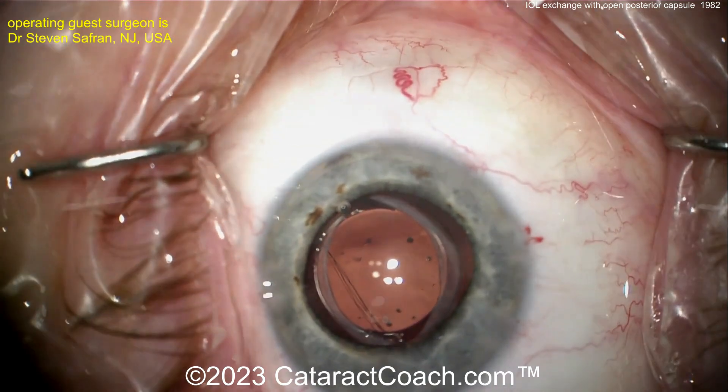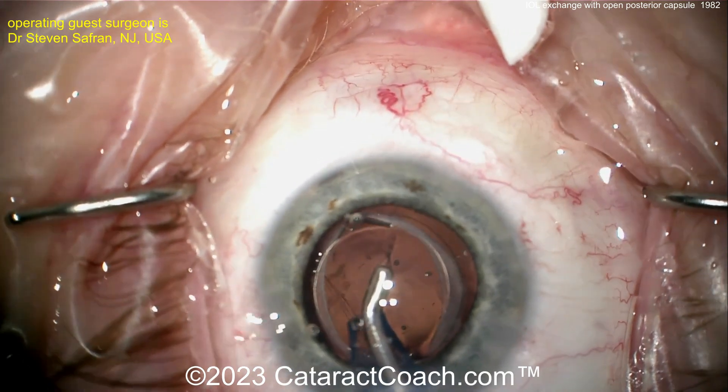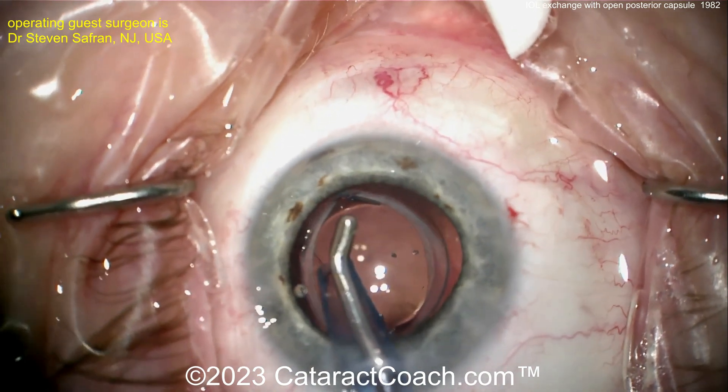This technique comes from Jack Holliday — there's an upcoming podcast with him where he explains everything about negative and positive dysphotopsias and how best to deal with them. He recommends this reverse optic capture, with haptics behind the rhexis and the optic in front of the anterior lens capsule. This should help tremendously with the dysphotopsias, especially with a silicone lens.